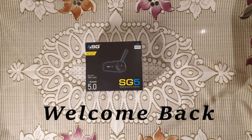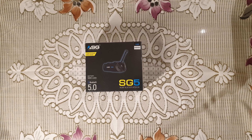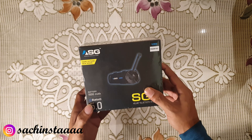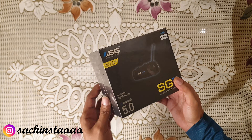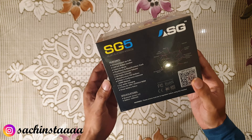Hello guys, welcome to my new video. Today's video is not about any travel video but it is related to some essentials. In front of you, you can see this is the new ASG 5.0 Bluetooth helmet intercom, SG5 model. This is used by all riders to connect with each other. We'll see its features and do an unboxing.